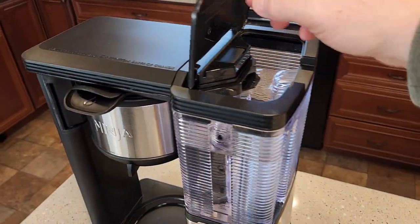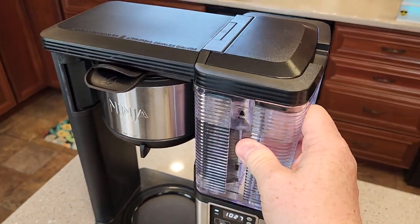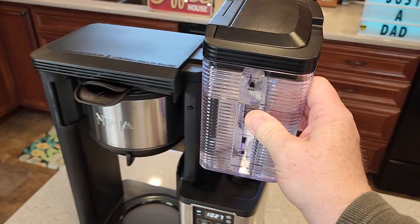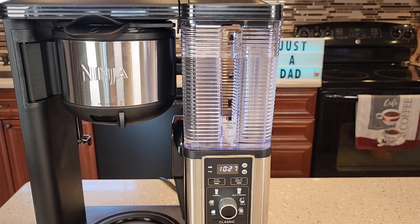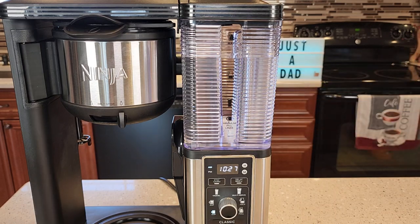Over here on the right, we've got a water tank, and we can take this water tank on and off so that we can clean it and fill it up with water. We've got nice big markings on the water tank to show us exactly how much water we need for the different types of brews.